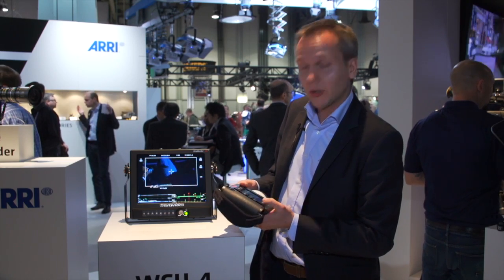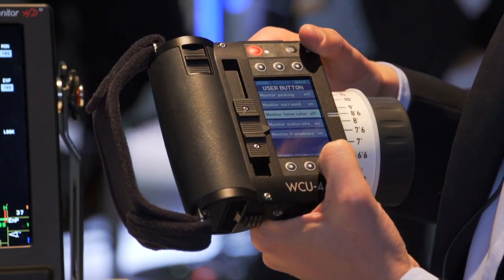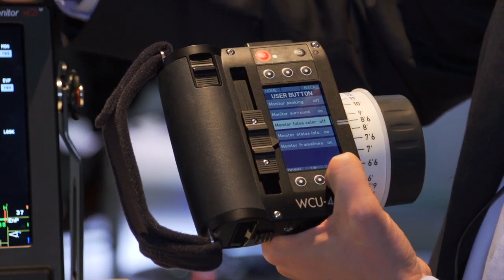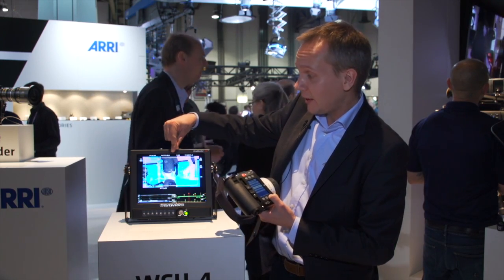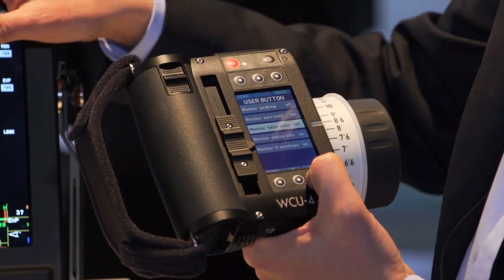Or you can change your monitor output settings — for example, the most obvious is false color. If I go here to false color in the menu and I have my monitor output image, I can toggle that from the hand unit. That's happening with the camera, so the hand unit communicates with the camera and I'm changing settings.